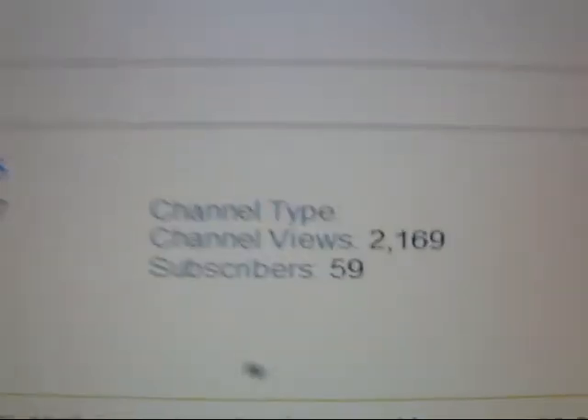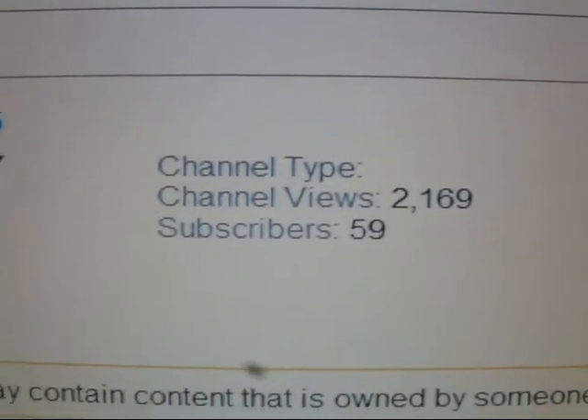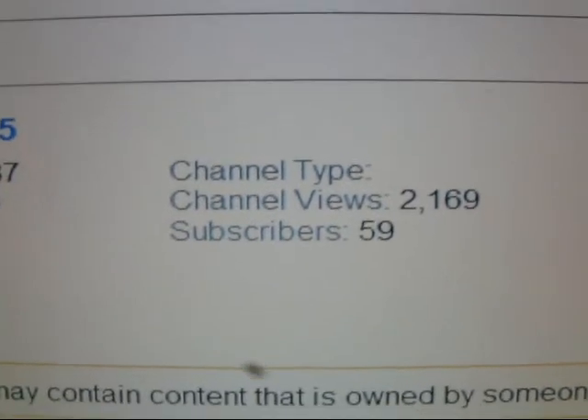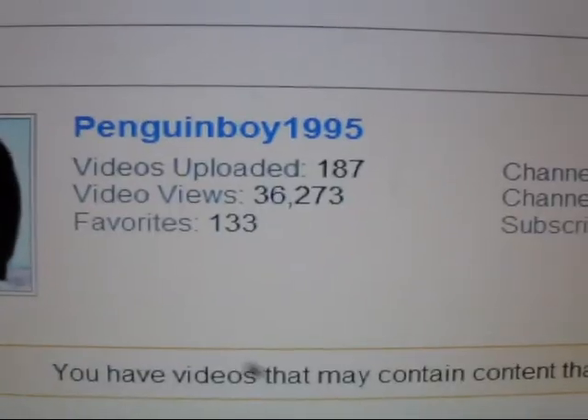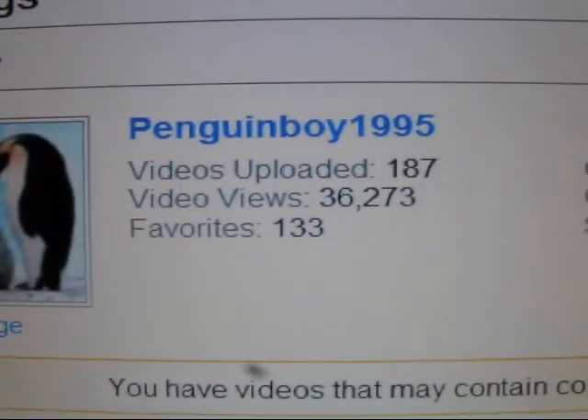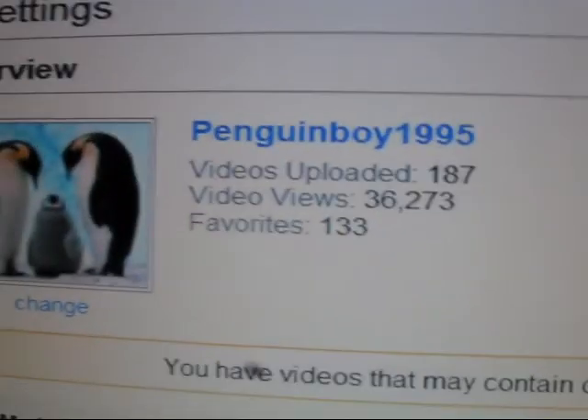My mom didn't get home until like 11 o'clock last night, and then she didn't go to bed until like 12. I had 60 subscribers, but something happened between me and Matthew, a.k.a. 1972 Ford F-150. I don't know what's going on with him. You guys can see all this crap on my page.